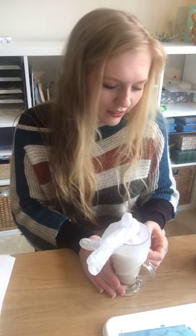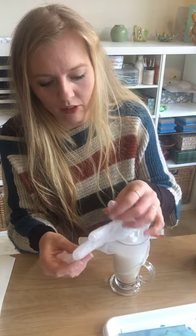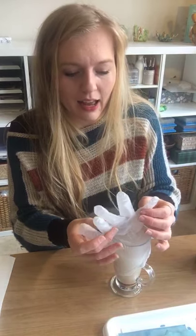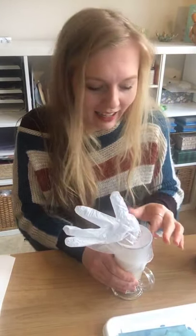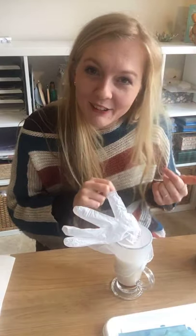I'm putting this glove on the glass to show that a gas is being produced. At the moment the glove is quite floppy, but when the reaction takes place, the carbon dioxide will be released and it will fill up the glove. It's important that there's a nice seal around the glass — you don't want one that's too loose, otherwise the carbon dioxide will escape into the air.